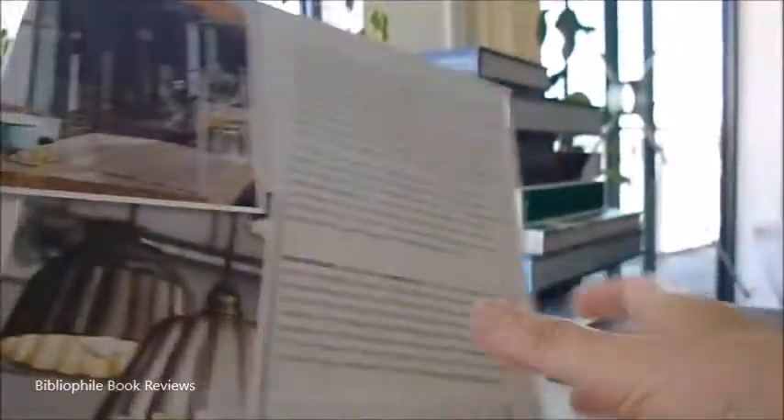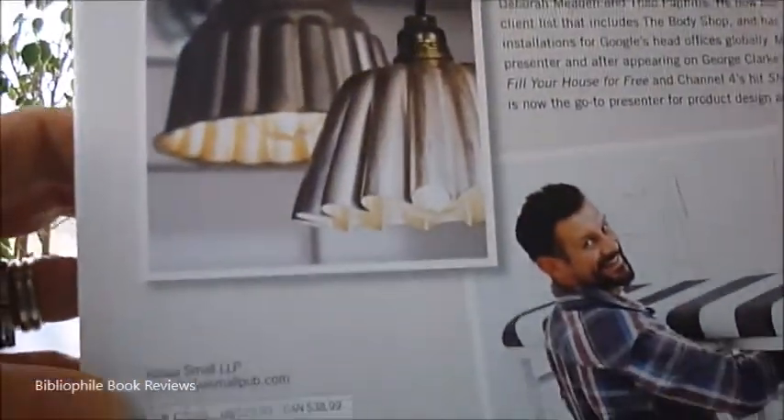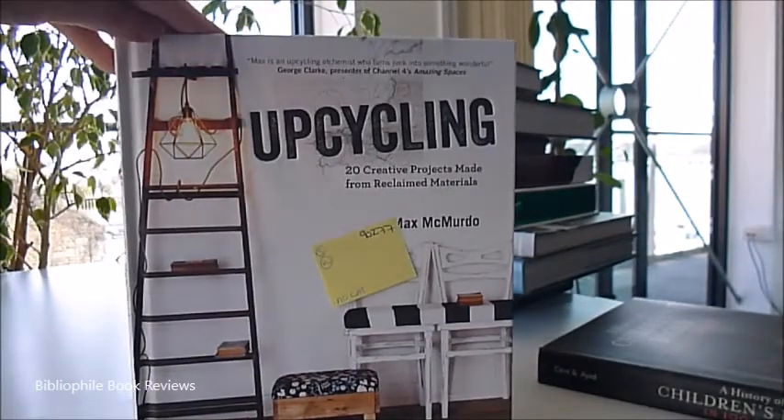It's a £22 book, and the bargain price through bibliophilebooks.com is incredible — upcycling, it's just £7.